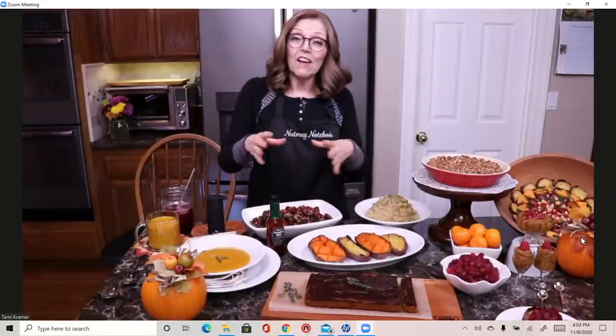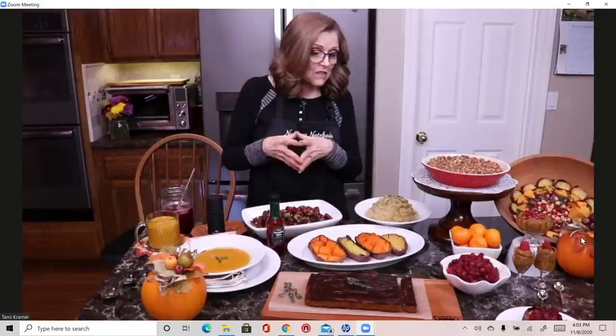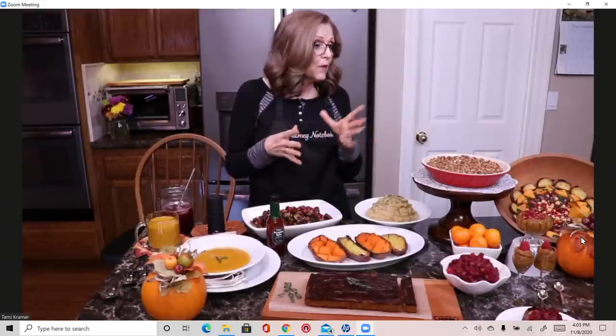I did a little bit of preparation yesterday. If you have any questions, put those in the comments — preface your question with four question marks, ask your question, and end with four question marks. My husband Tom is off camera and will help moderate. We also have Tiffany, Randy, Jessica, and Jesse helping in the comments to answer simple questions and help get rid of trolls.